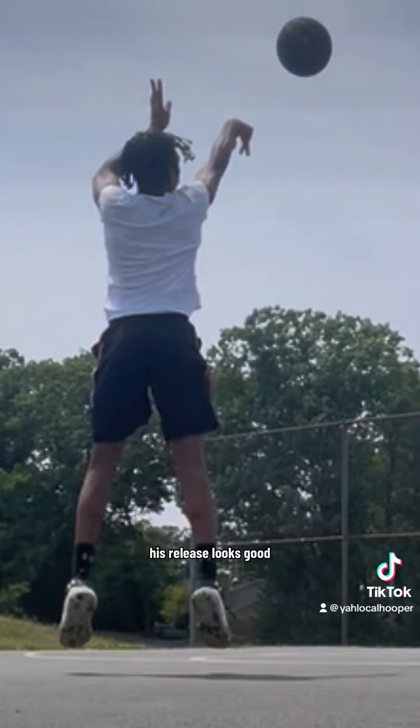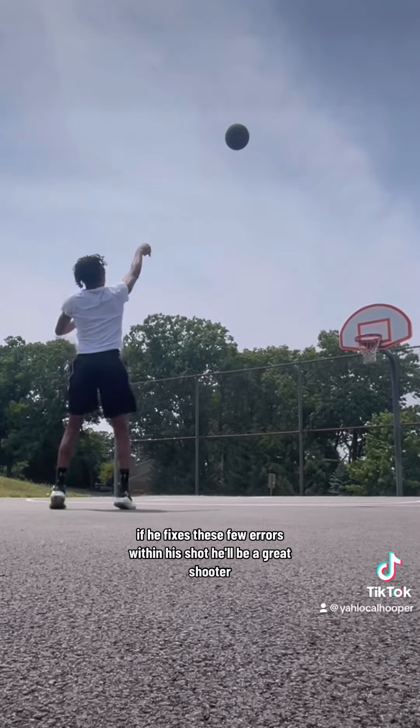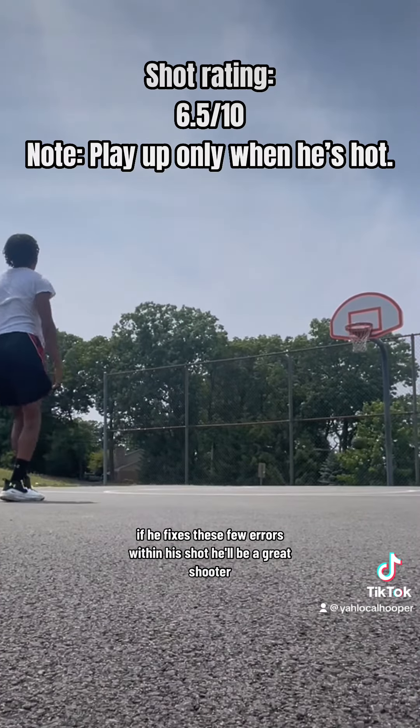And to the final part of the shot — his release looks good. He's holding his hand in the cookie jar. Everything looks good from here. If he fixes these few errors within his shot, he'll be a great shooter.